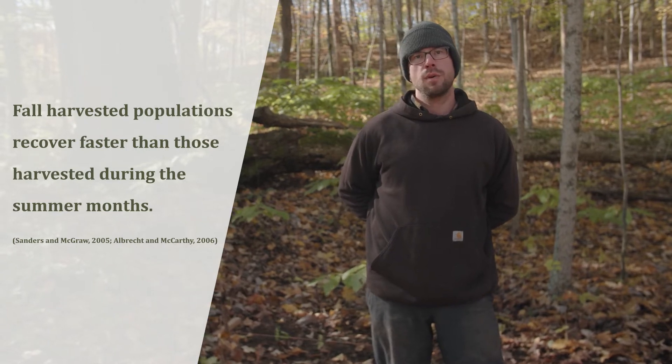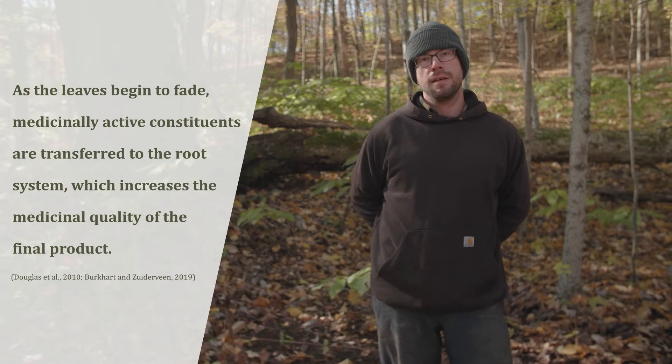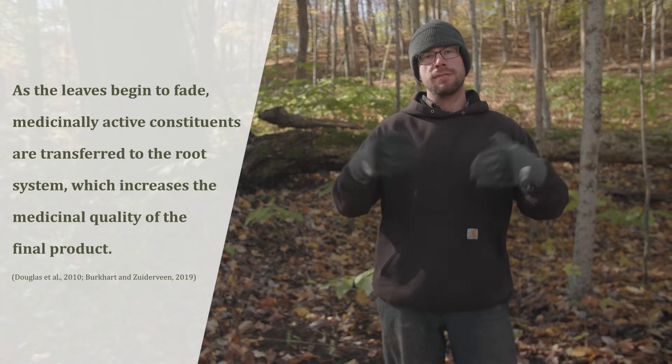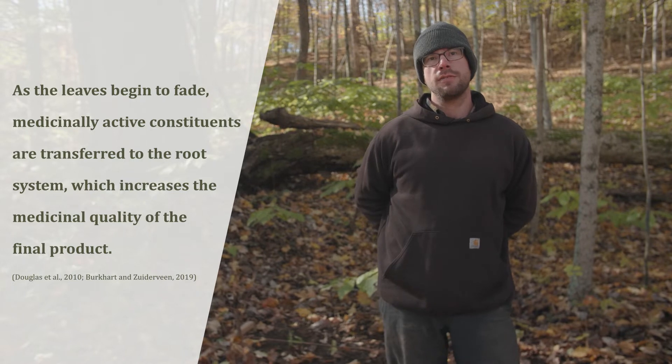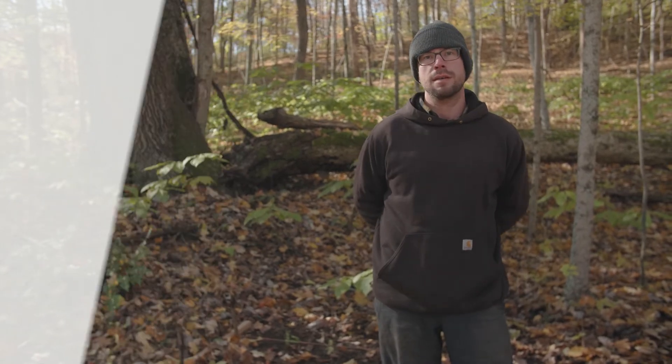Your Goldenseal roots are going to be ready to harvest generally after about four or five years following transplant. It really just depends on how old the rootlets are when you plant them and how fast they're going to reach maturity and start reproducing. Typically it's between four and six years after transplanting that your plants will be ready to harvest or subdivide and replant. Goldenseal is always harvested in the fall of the year, as the leaves begin to die back and the medicinal constituents stored in the leaves are relocated to the roots. By harvesting in the fall we're ensuring the plant has had time to reproduce, disperse its seeds, and that all the medicinal alkaloids are going to be available in the root.